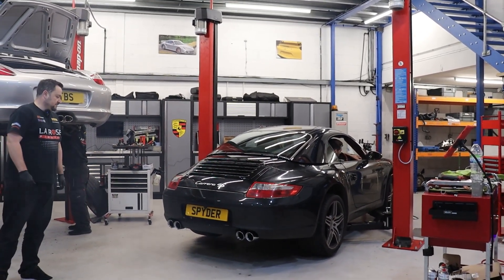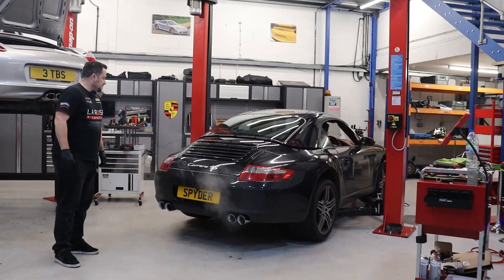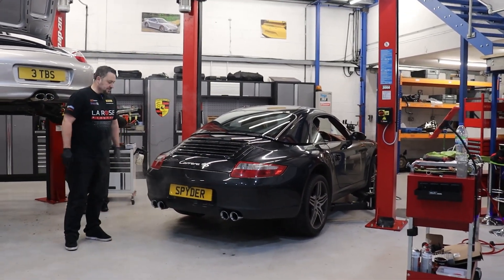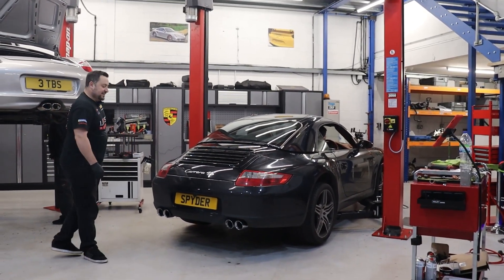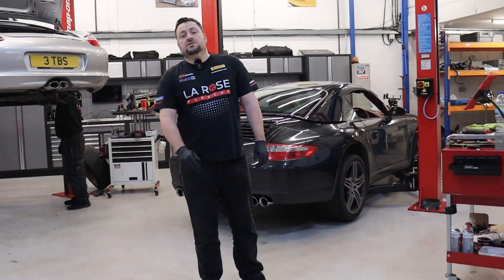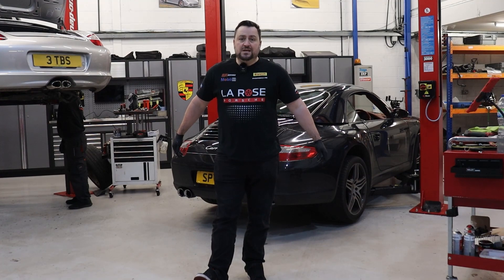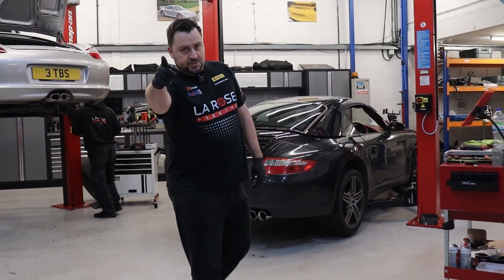All right, let's open those valves. Rev it up. Listen to that! Thank you for watching us fit the Spyder Performance Valve Tronic Exhaust System on the LaRose YouTube channel. If you haven't already, please subscribe and watch our future videos. See you on the next one.